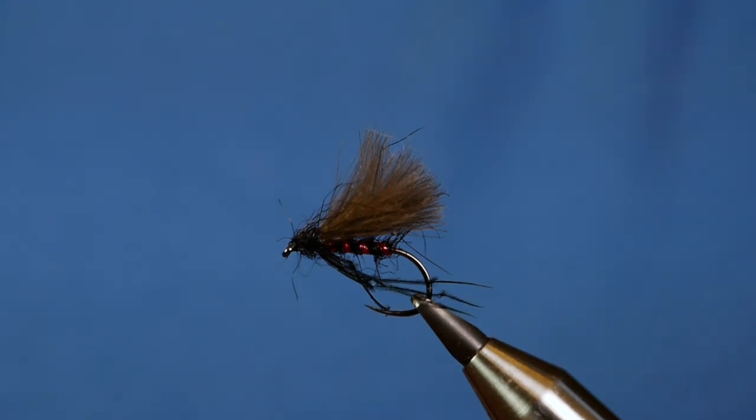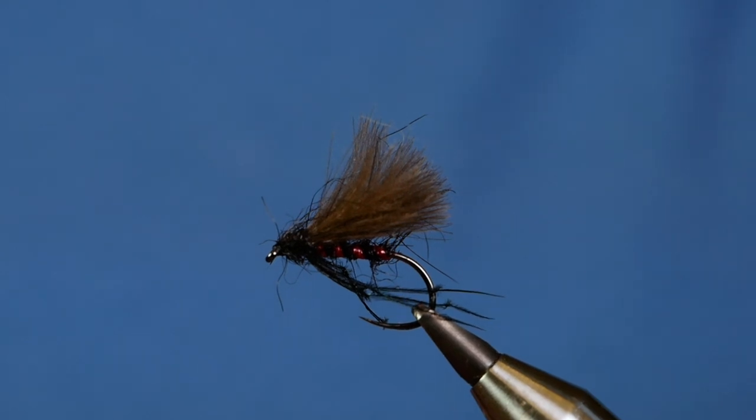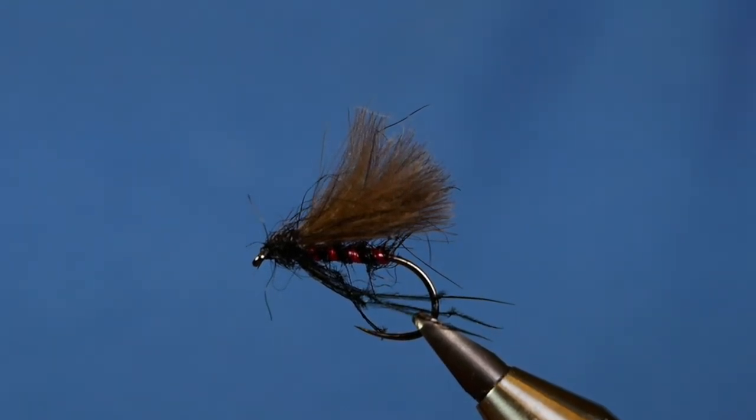Hi folks, thanks for joining me for this week's Stillwater Tutorial. In the vise you see a flat back hopper. So without further ado, let's get into it.